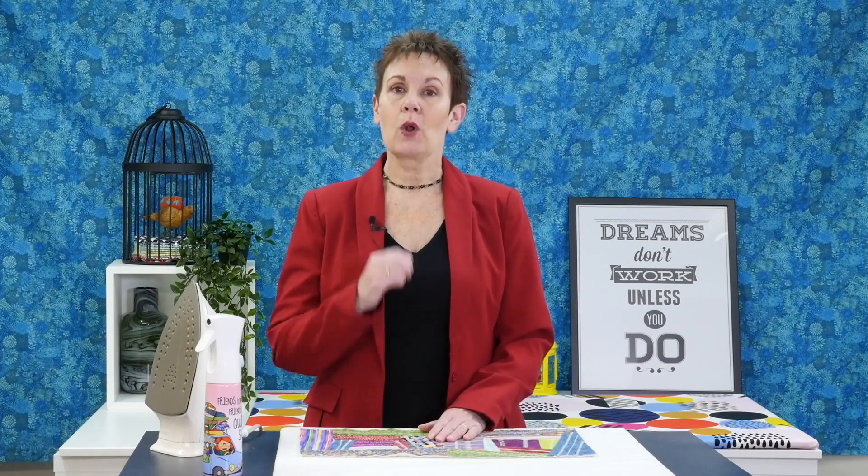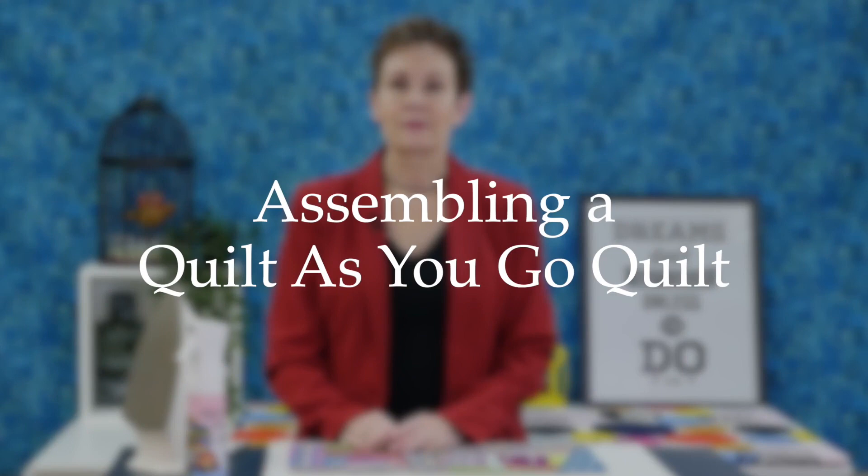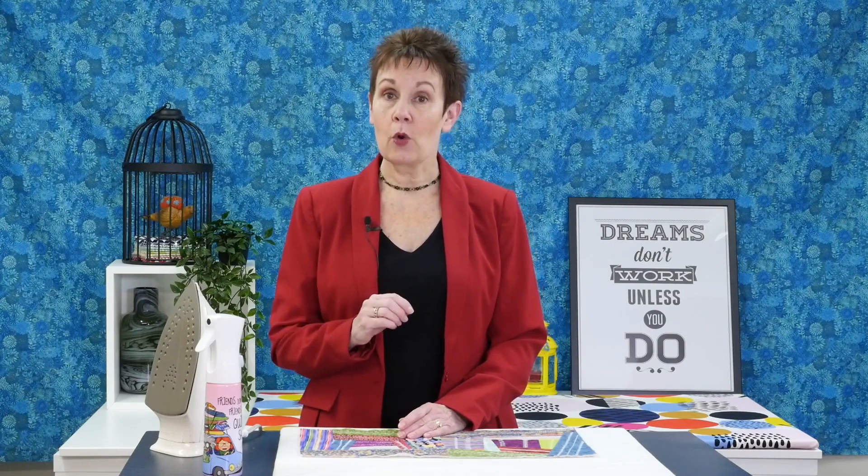If you want to learn how to stitch quilt-as-you-go blocks together and add a backing to your project, you're going to want to watch today's video. Hi, I'm Kim Jamieson Hurst. I'm an online educator and creator and host of The Quilter's Way — the only online quilting club where quilters can learn and grow in a fun and supportive community. Before we get to today's information, be sure to subscribe and hit that bell so you'll be notified the next time I have a new video.